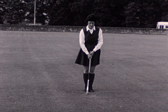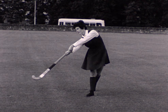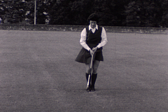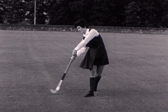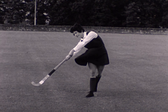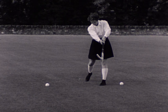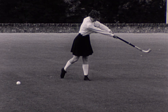This hit to the right is made off the right foot. Watch how the player puts her weight on the right foot as she hits. This ball is hit straight ahead. Now the hit to the left, now to the right.